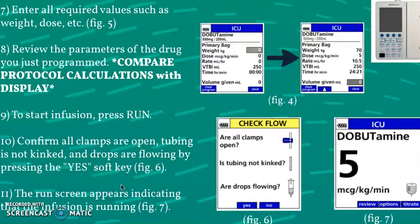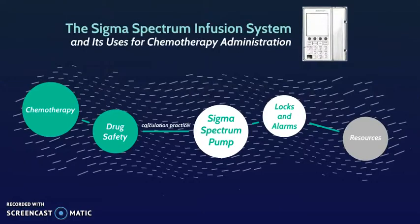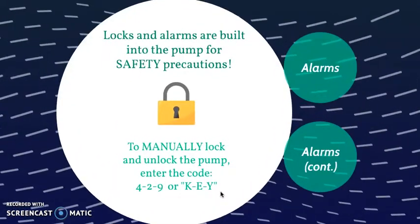The run screen will appear indicating that the infusion is running. It's pretty straightforward — a lot of it is just following the prompts on the screen. In this last section, I did want to add some information about the built-in lock system and alarm, so you have a more well-rounded idea of the pump system.